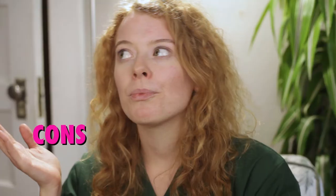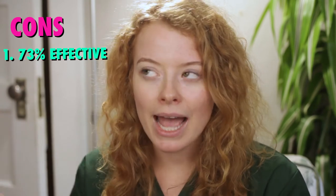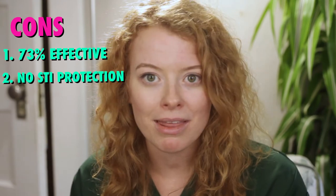And what are the cons? Well, it's only 73% effective, which means it's like the Russian roulette of contraception. And it provides zero protection against STIs, which means you really should use it with a condom or some other barrier method anyways.